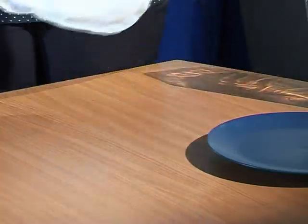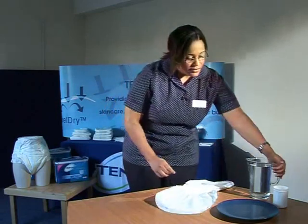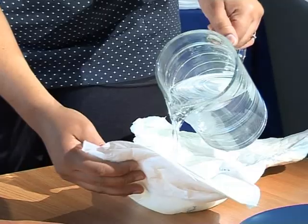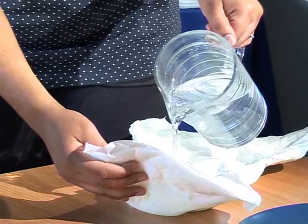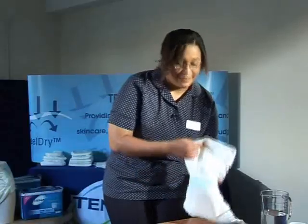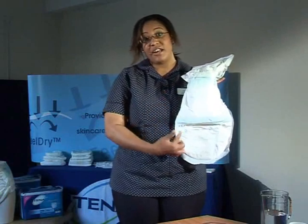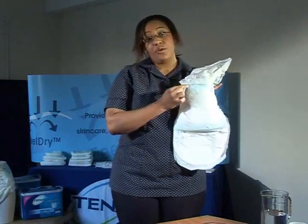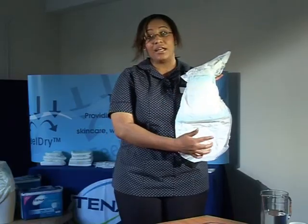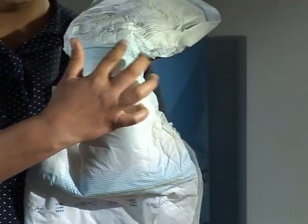I will now demonstrate how the wetness indicators work. This is lukewarm water — just pour it onto the product. As you can see, that line has turned from a prominent yellow colour to a blue-green colour. These wetness indicators, when completely turned colour, indicate that the pad has reached its maximum working capacity and needs to be changed.